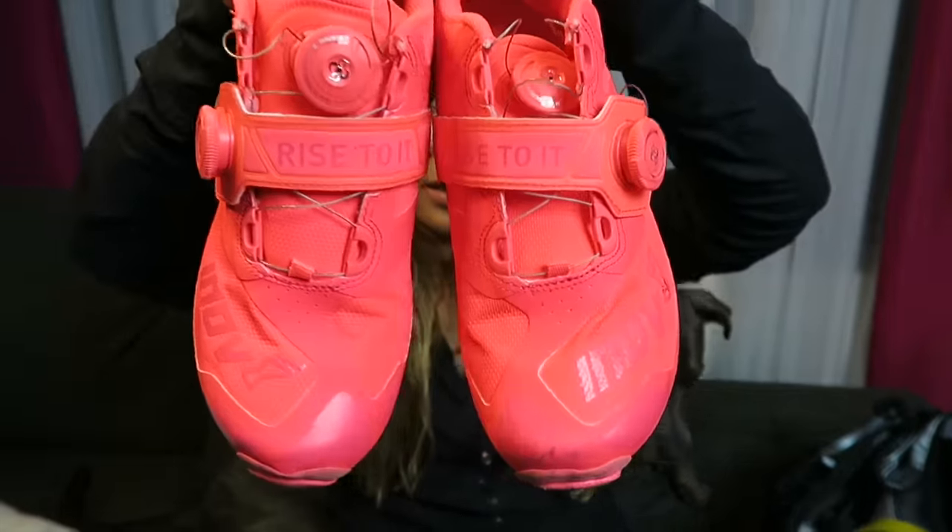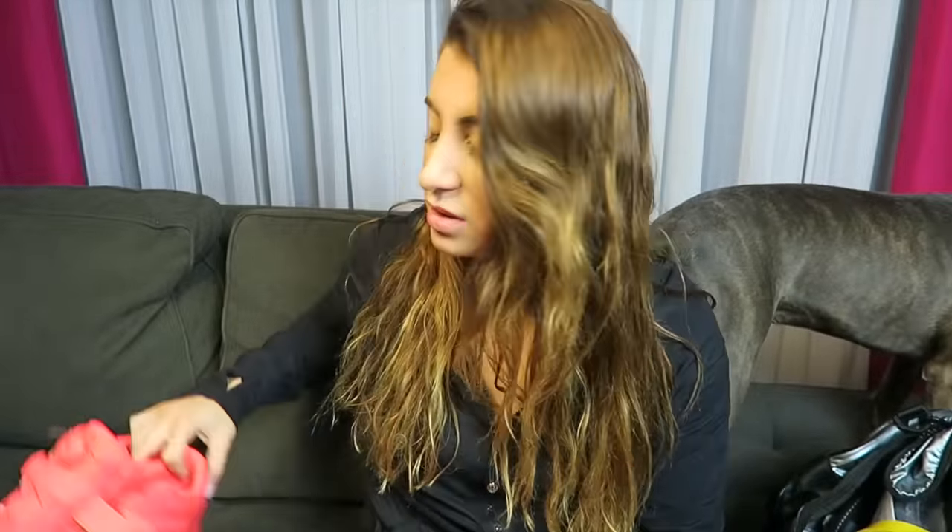First, we have my squat shoes. These are the Inov8 Fast Lift, and I love them. I used to have the Adidas squat shoes, but I like these so much better just because they have a wider foot up here, they have a higher heel, and they're just all around more comfortable. So that is item number one.